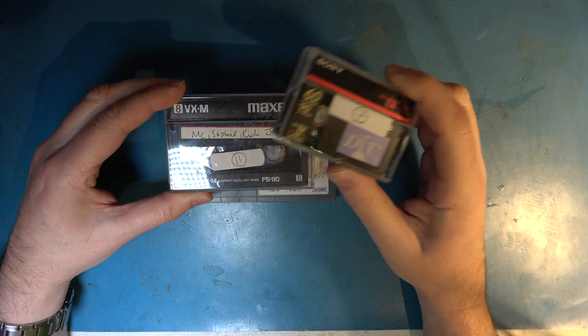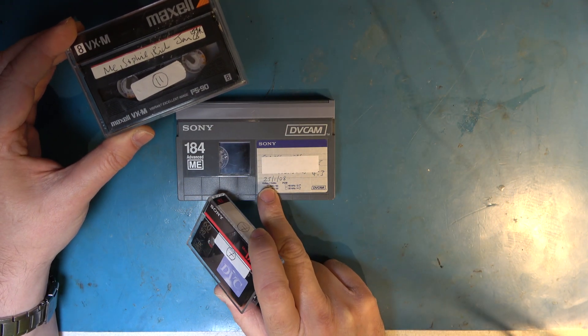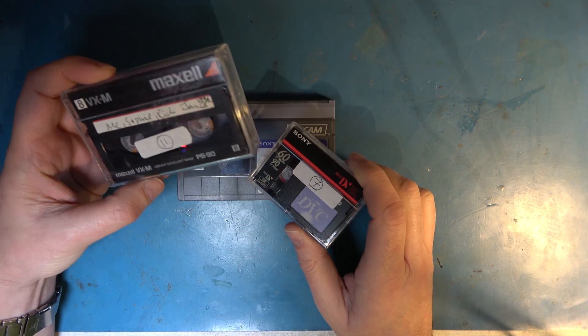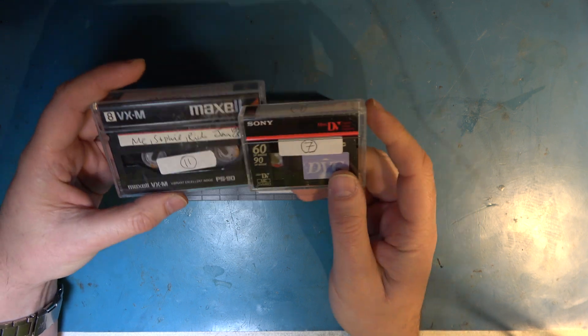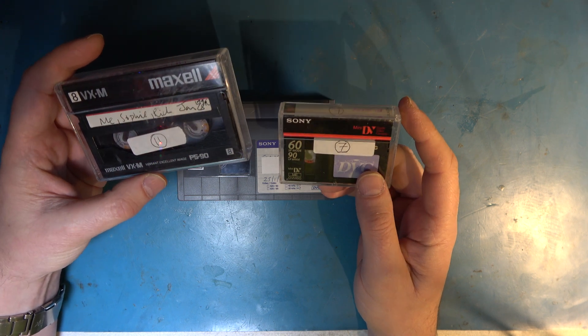So we have MiniDV and a closely related DVCAM. There are also other tapes of the same size such as DVC Pro, and a standard Video 8 tape. You might think there's very little to connect these tapes, especially these two. But there is, because the design of them is actually very similar.